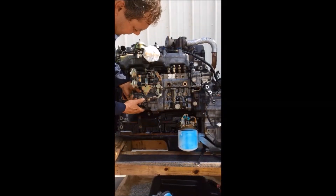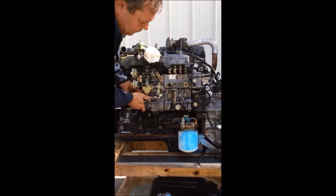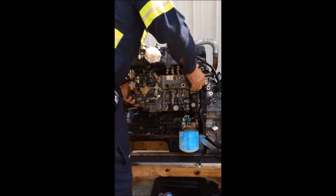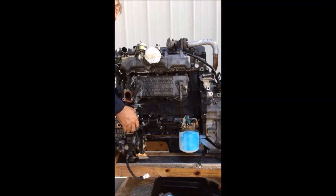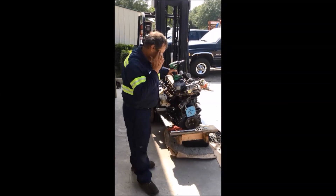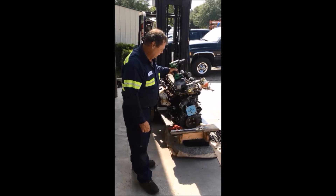To remove the pump, you can grab it up front, shake it, pull it to the front, and grab it here at the back. Now that's done — the pump's already off the engine, and you're getting ready to install a new injection pump.